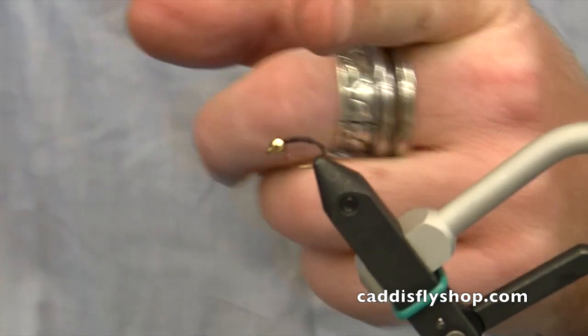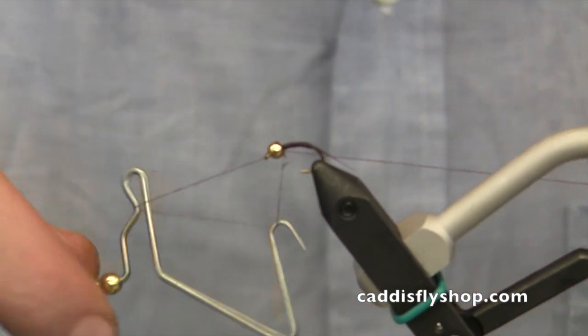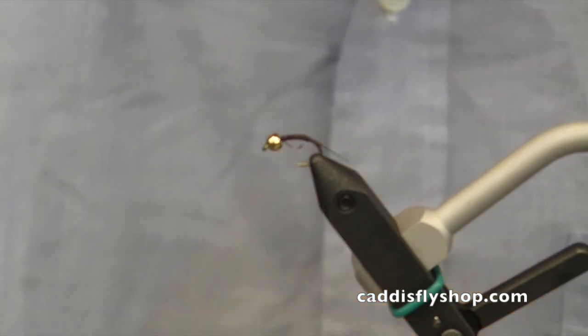Now I'll come back to the front behind the bead, grab my whip finisher tool, and whip finish that off the fly. Now we're done with that part.